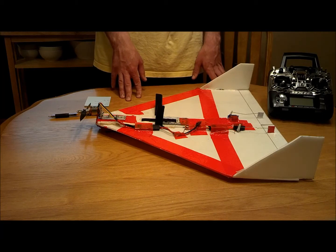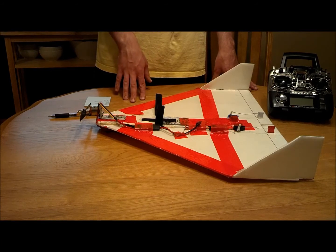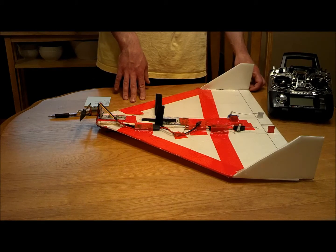I do have a setup with dual rates. As you can see in the video, for takeoffs it pitches around quite a bit with the torque roll. So I take off with the high rates, and then once it's up and flying I like to use the low rates to make it a little more smooth.